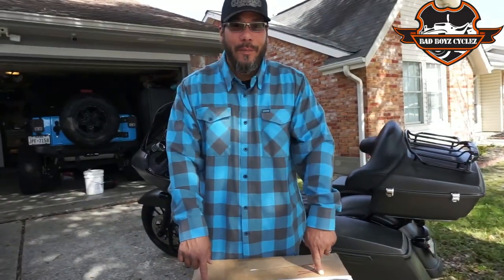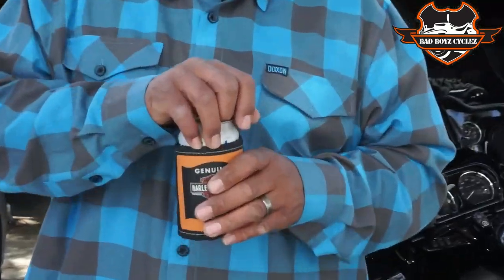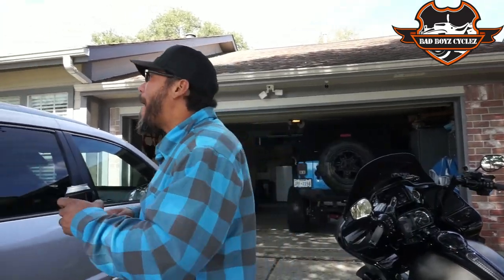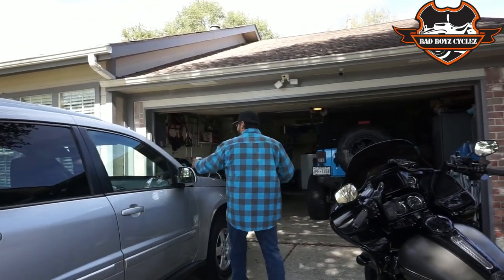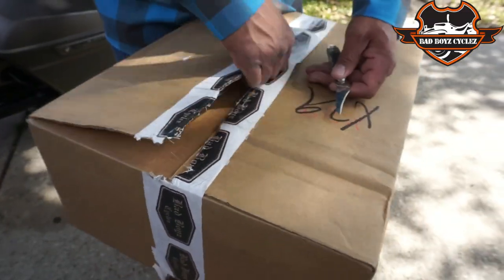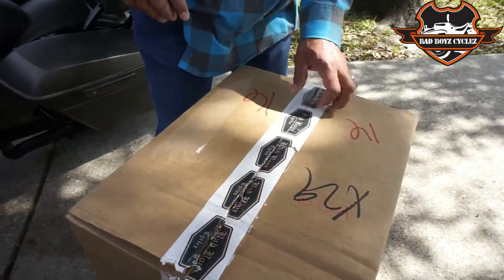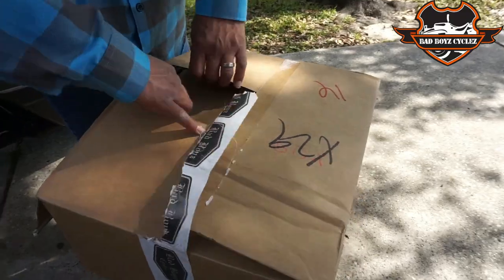Go back and watch that video if you haven't seen how I installed that seat. But today we've got some more stuff from Bad Boy Cycles, so let's open it up and check it out. First thing we always do here on Knuckles TV — crack open a cold one. So I ordered the Freedom Series combo kit to go on the Road Glide — this is going to be the backrest and the pillion seat.